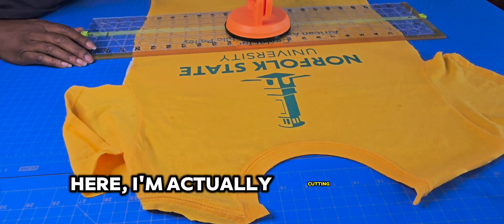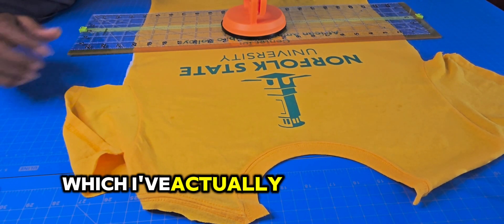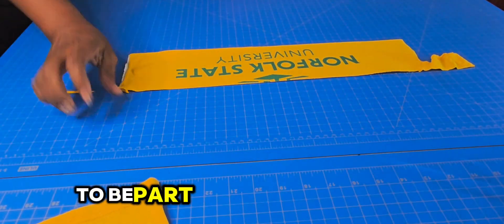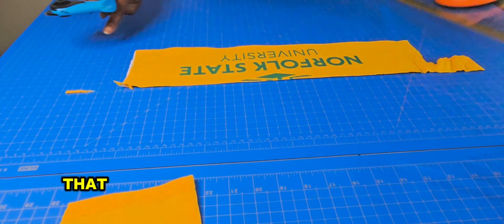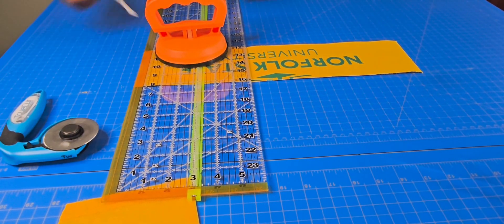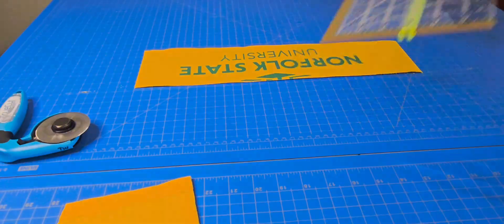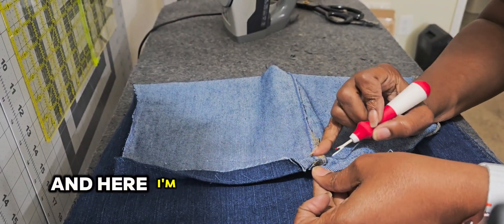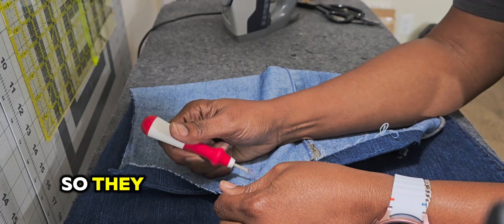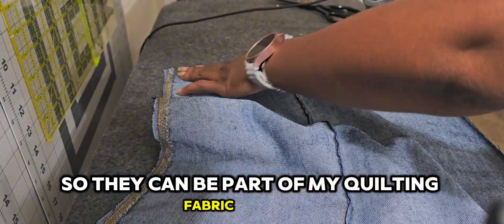Here I'm actually cutting the t-shirt, which I've actually interfaced on the back, to be part of my quilting fabric that I'm going to create my bucket hat with. And here I'm actually tearing apart the jeans that I purchased, so they can be part of my quilting fabric as well.